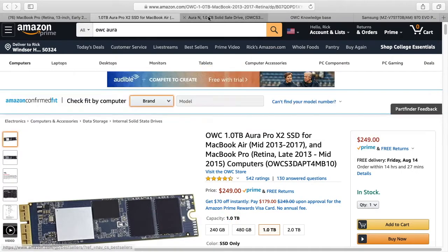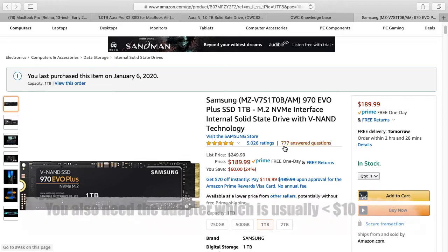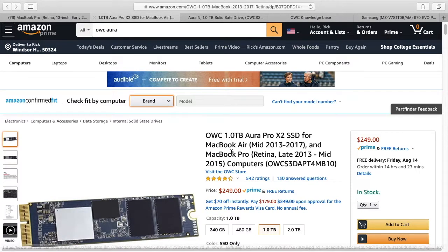The X2 is the faster of the two and the N is the slower, so the N would be comparable to the Samsung in speed — although I can't test the speed on any of these because I don't have them. Looking at prices, we have the Samsung on the right here, which is the one I put in, currently at $189 — and these prices can fluctuate. The Other World Computing one is $240, and the other one is $250.